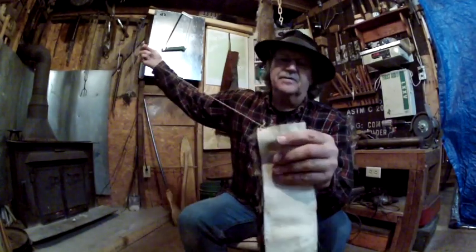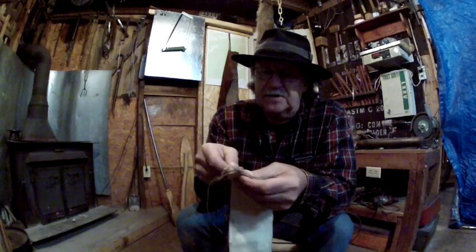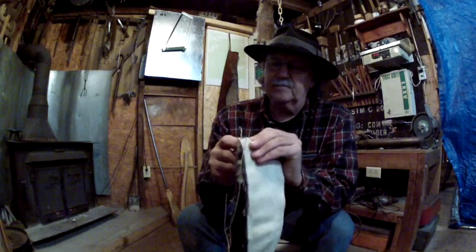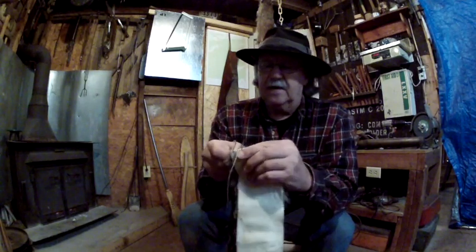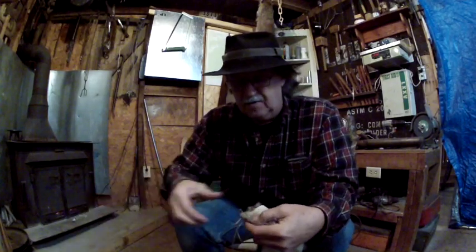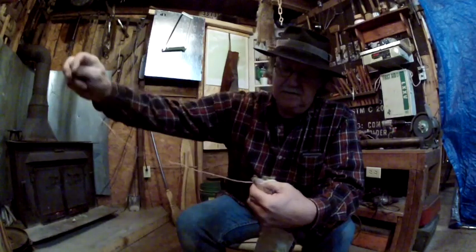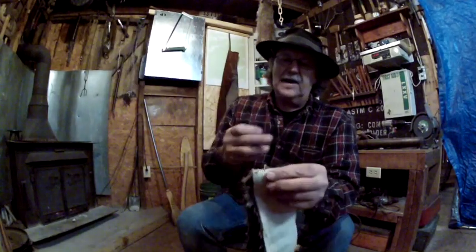I'm using a whip stitch to do this. A coon hide that's tanned really good is pretty soft, and if you pre-punch the holes, this is really easy to do. The whip stitch just goes right back around the skin and right back through the hole again — that's all it really does.